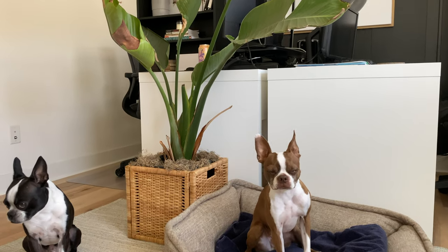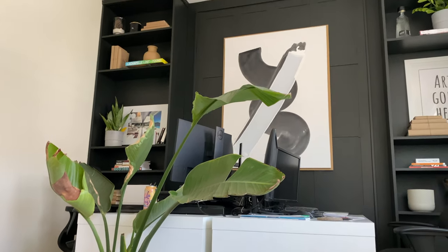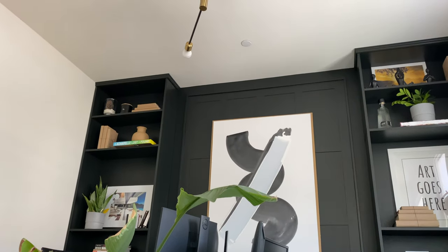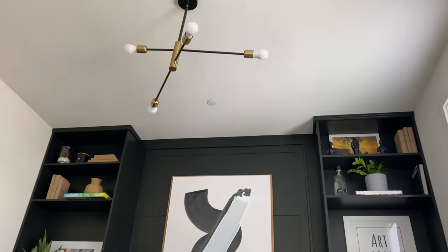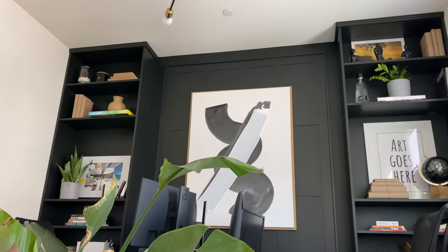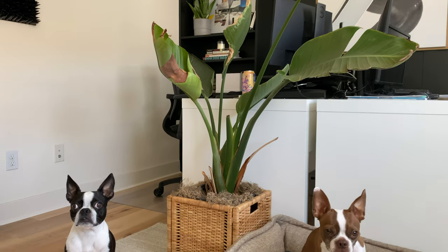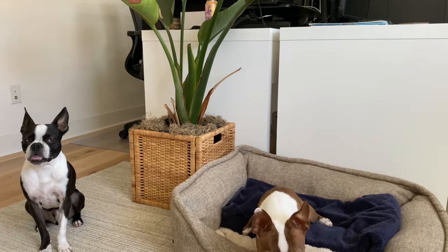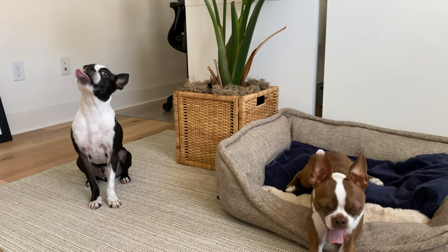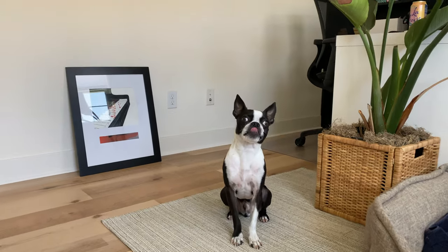I spend so much time in this room — I want to feel good when I'm in this space. This is where I do my full-time job, my freelance work, where I make money, and where I spend the majority of my time. So I put a lot of effort into creating a space where I can feel comfortable and creative. This is where the magic happens, where I calculate everything and envision what's next. It's important that I have a space where I can be myself.